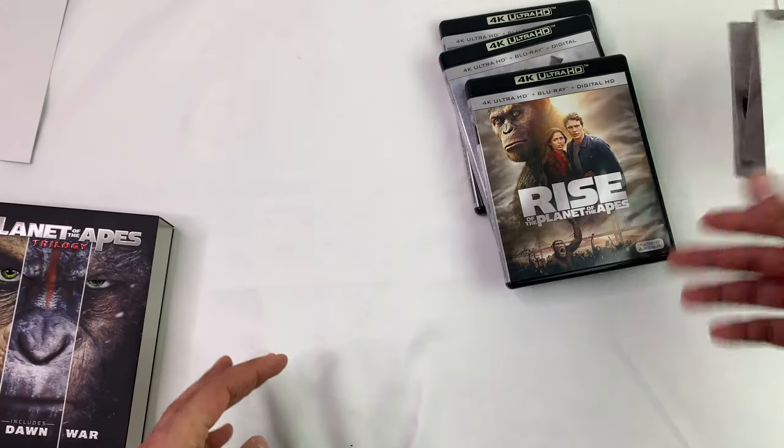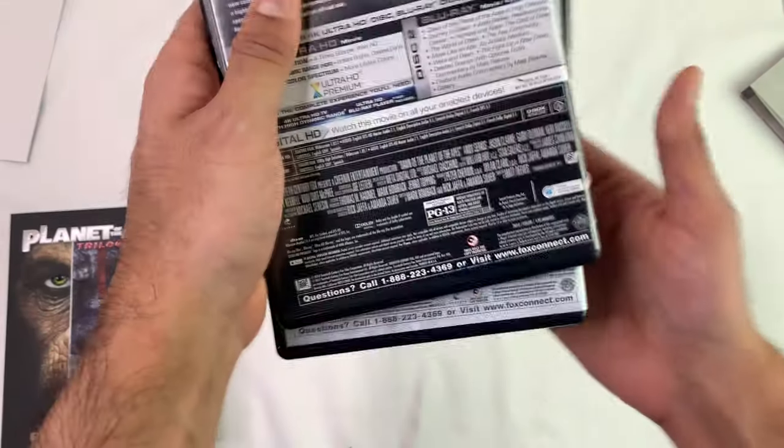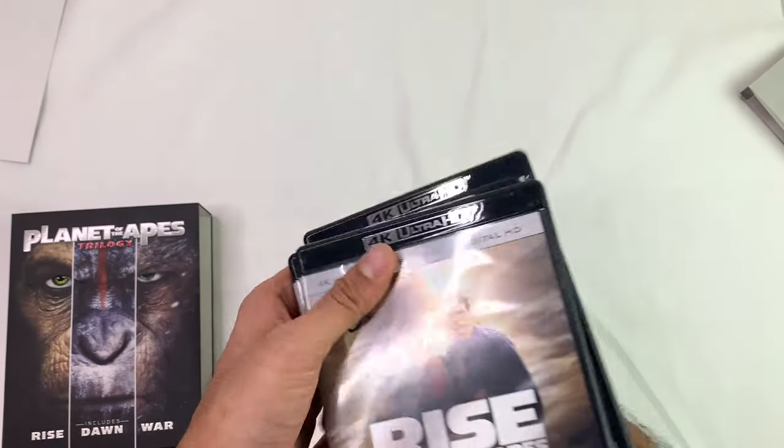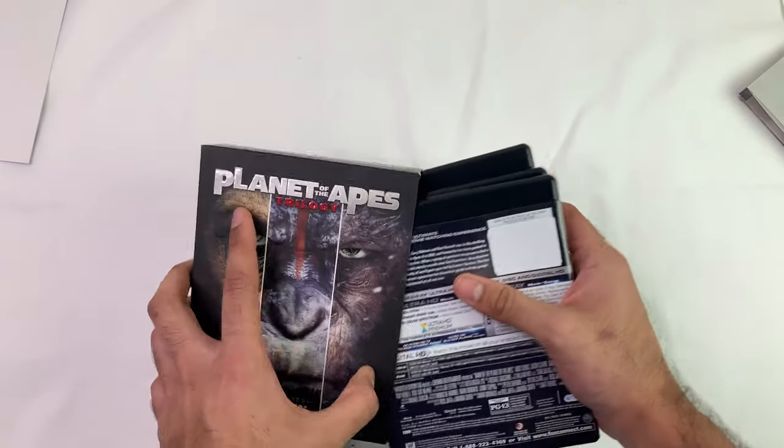I'll sit and binge watch these. That's it. They're all pretty simple. They covered the barcodes — if you saw the codes you saw the codes, if not, sorry.